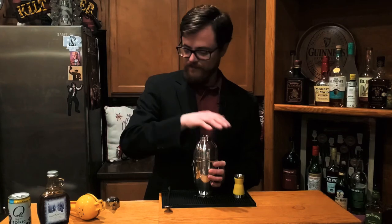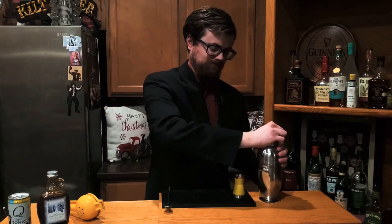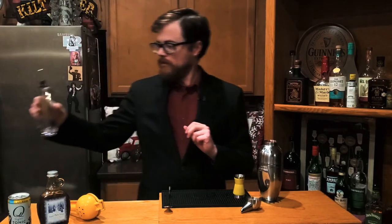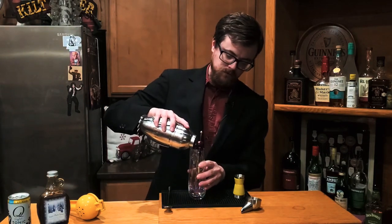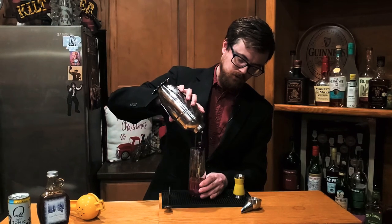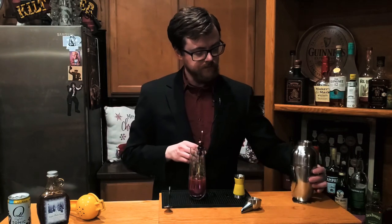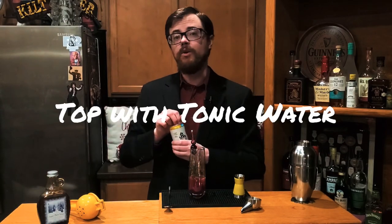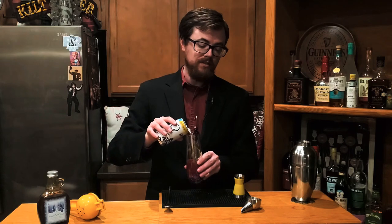Let's shake this bad boy up. Alright, drinking buddies, I have a glass here that I have garnished with a piece of rosemary as well as two cranberries and a maraschino cherry. Last step — we're going to top it with tonic water. Today I'm using Q-Lite tonic. If you have regular tonic at home, use that. I just happen to like this Q-Lite.